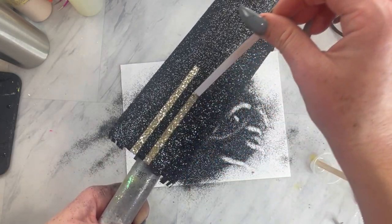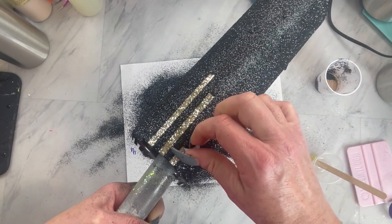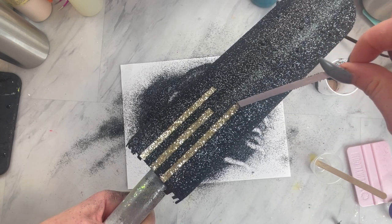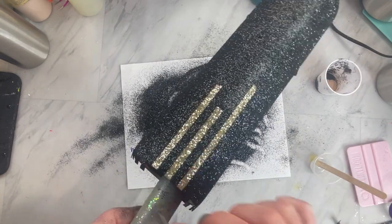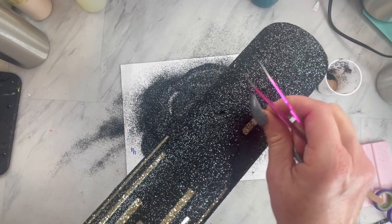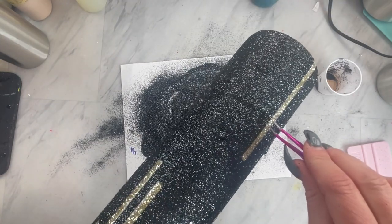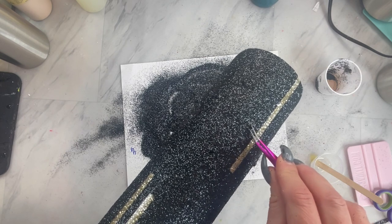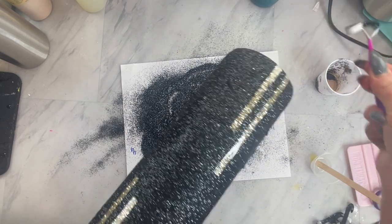Now that your tumbler is completely glittered, we're going to go back and remove all of those contemporary stripes, revealing that beautiful gold underneath. On the top I just hung them over the top so they're easy to find and pull off. On the bottom, you're going to want to use tweezers — just find the parts of the glue that are poking up, because that's where your stripes are, and then remove those with the tweezers.